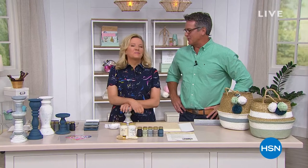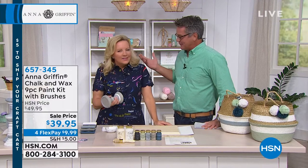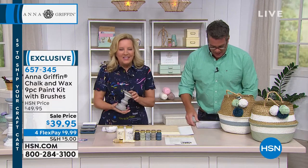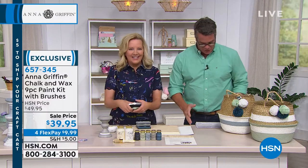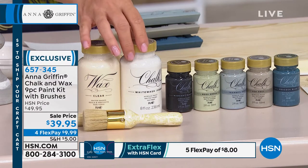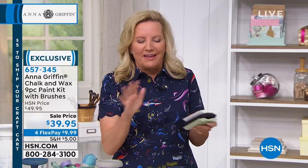Anna Griffin, I am so excited! I missed you last time — you were doing all the Crafter's Command stuff. But we have you today for over an hour and a half. Award-winning industry leader, you all know Anna Griffin. Our Today's Special is going crazy, coming up in just a few minutes. We're excited about the Cricut, but let's talk about what we've got here — our brand new chalk paint line from Plaid.